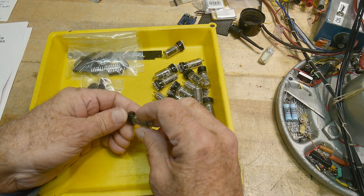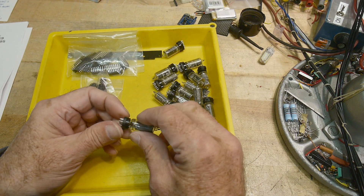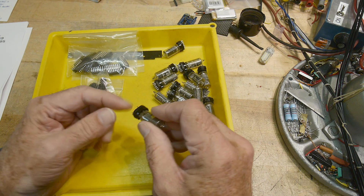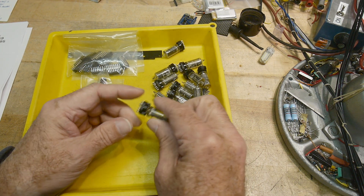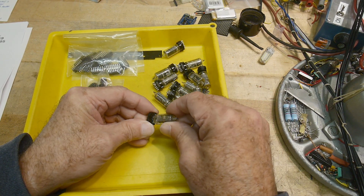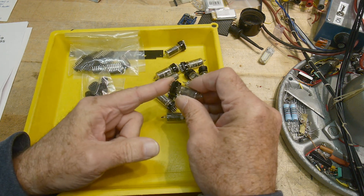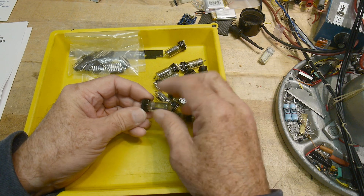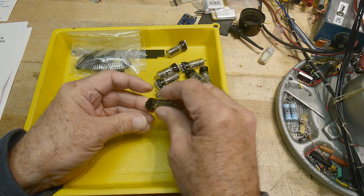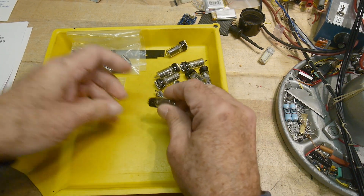Nixies have wires that you really can't solder to - they just don't like to be soldered to. So these have already been crimped into pins, and then you can put this all onto a PC board. I think these are actual sockets that the Nixies have already been put into. It's a pain to bend all those leads and get them into a Nixie socket, so it's nice that it's done for you.